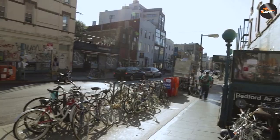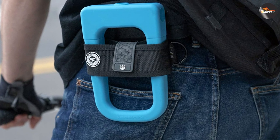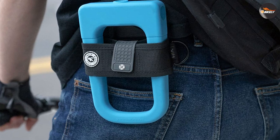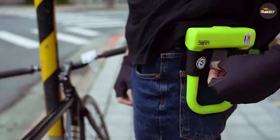Advantages of the U-lock: the U-lock provides a similar level of toughness and protection to the foldable chain; however, it is much cheaper and lighter. The lighter weight means that you can more easily transport it and carry it around without feeling any extra burden.